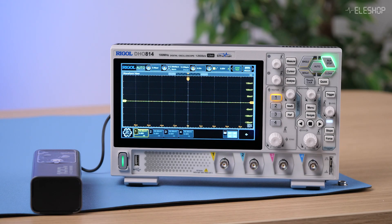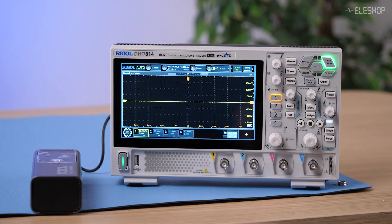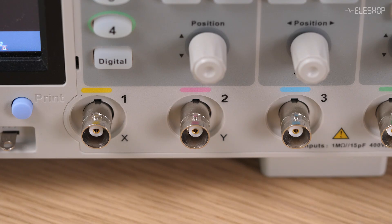Some people try to measure mains by floating their oscilloscope — that means disconnecting the scope's ground lead by using, for example, a power bank, so the whole oscilloscope floats electrically and isn't connected to earth ground. In this schematic, the ground is cut off. This can work in theory because it prevents the scope ground from creating a short circuit through earth ground. But it's still very dangerous because when the oscilloscope is floating, its metal chassis and connectors can become live at high voltage. If you accidentally touch the scope's metal parts or case, you could get a serious electrical shock. So while floating your oscilloscope can let you take certain measurements, it's not considered safe.